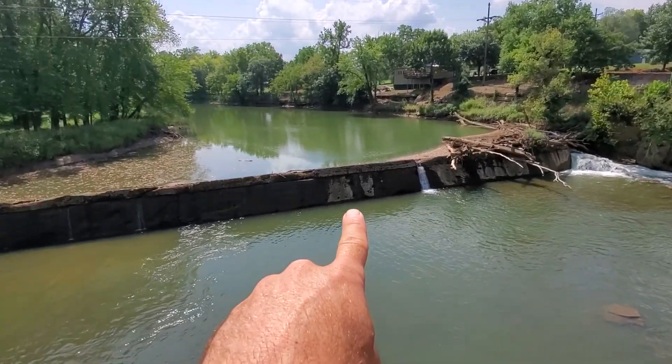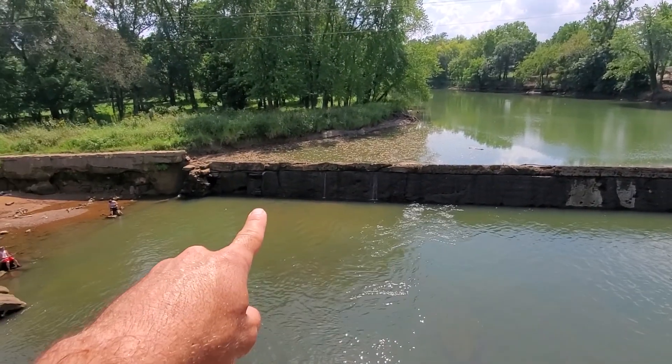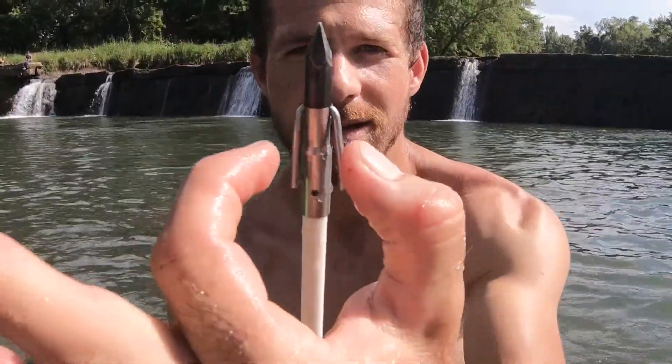In this video, I'm going to take you down to the river here in my backyard. I'm going to show you how I took this bow fishing arrow that I found at the bottom of the river and how I turned it into this deadly spear gun.